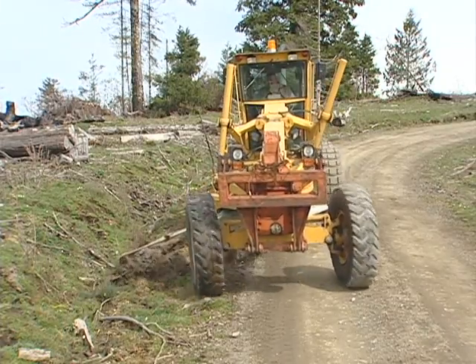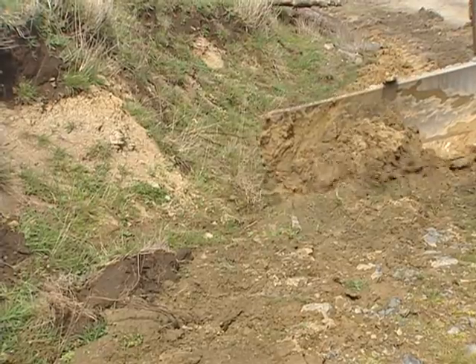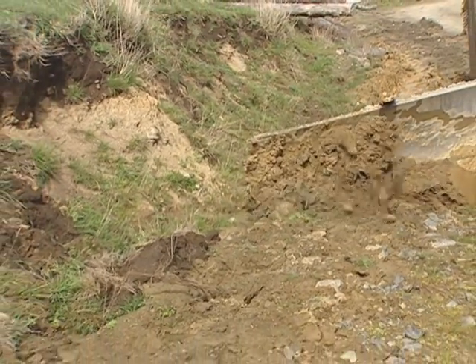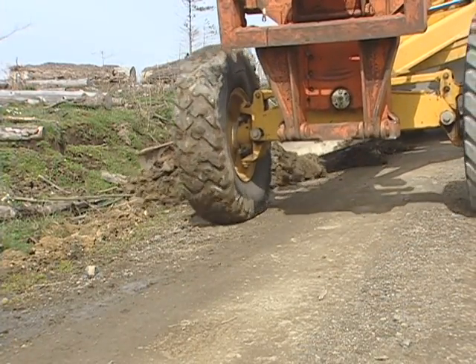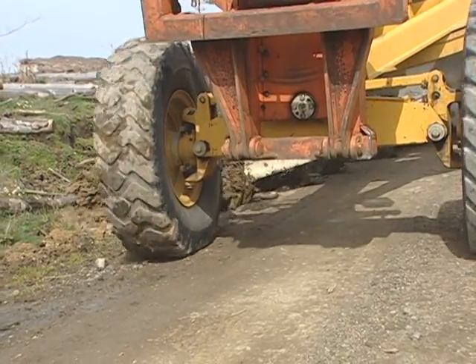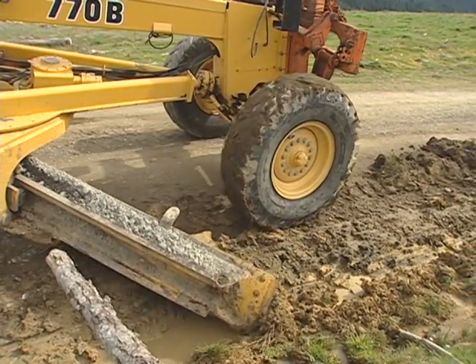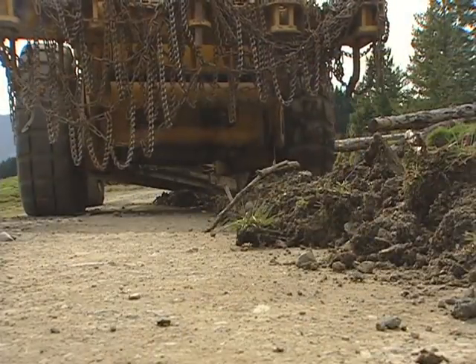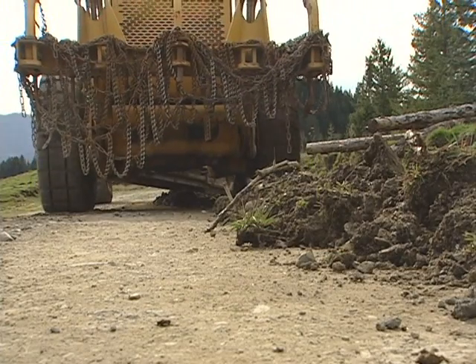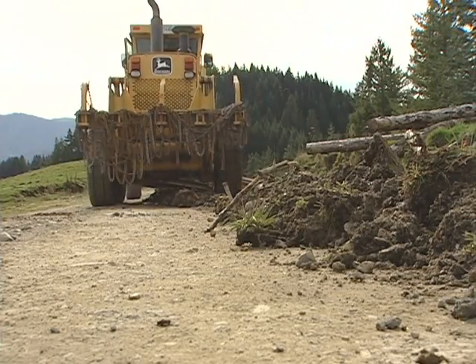As you work, avoid blading aggregate surfacing into the ditch. It's also important not to disturb the cut slope — undercutting the toe of the slope will result in future slope failure. The pulled material should roll smoothly off the mold board and away from the flow line, forming a windrow on the shoulder of the road. As the berm forms, move the material onto the shoulder of the road. If necessary, perform additional passes with the grader. Avoid spreading ditch waste onto aggregate surfaced roads; on native surfaced roads, accumulated ditch material can sometimes be used as surfacing.